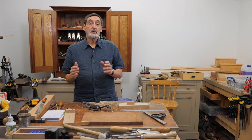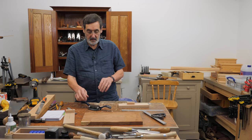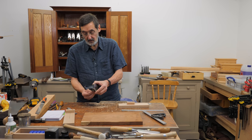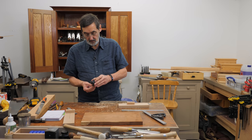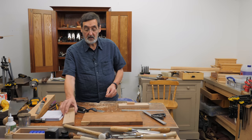A lot of times when I've been working with students, I've found that they can't seem to get the bevel on the number 80 cabinet scraper dead on 45 degrees, which helps establish a really good turned edge for this particular scraper. So let's go ahead and take this one out and I'll show you what I did to resolve it.